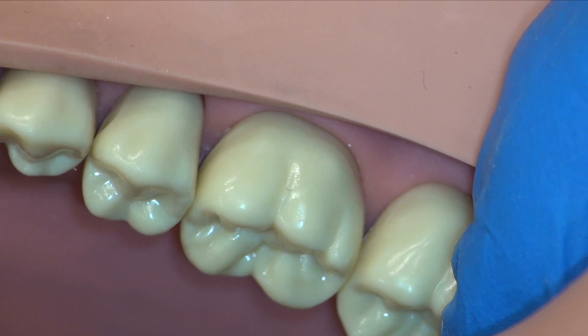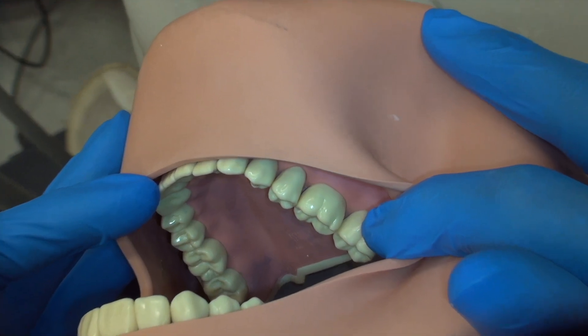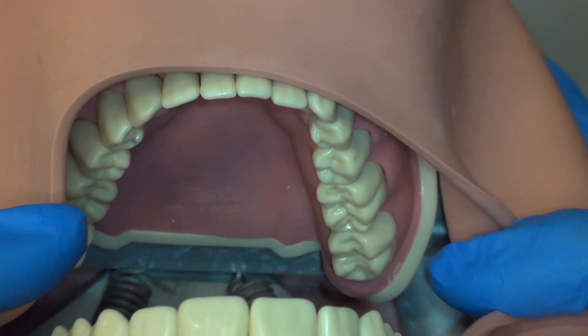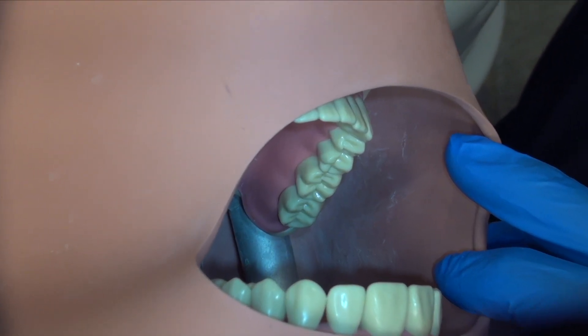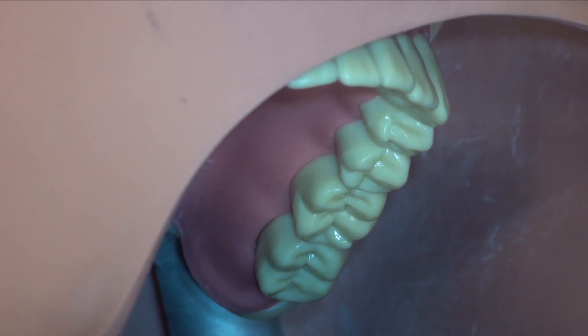Let's begin by reviewing the viewpoints we will take during preparation. The buccal view is achieved by rotating the patient's head to the left. The occlusal and TOC views are achieved with the patient looking straightforward. The lingual view is achieved by rotating the patient's head to the right. Note that a mirror is not required for any of these views.